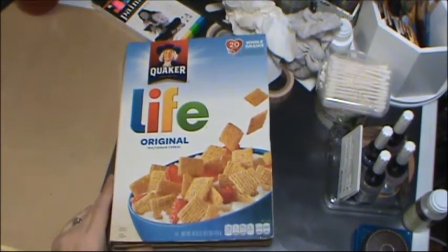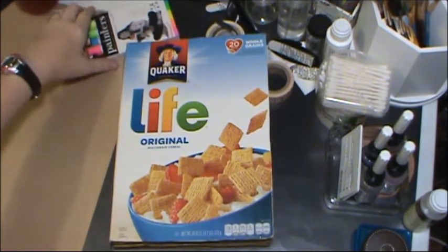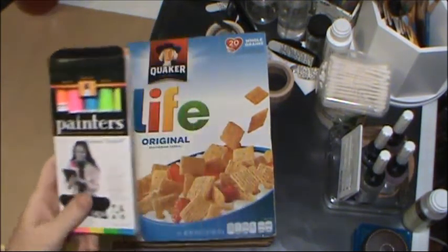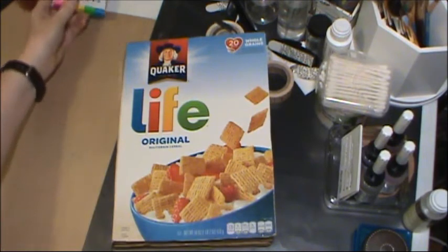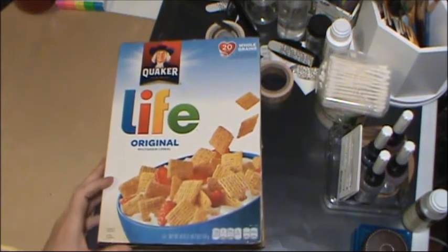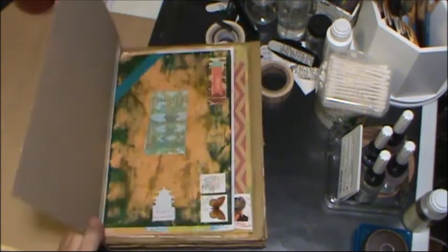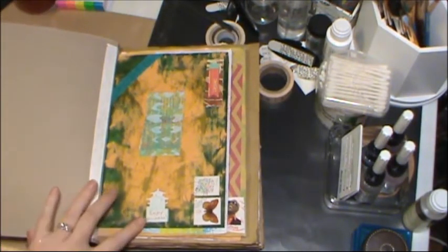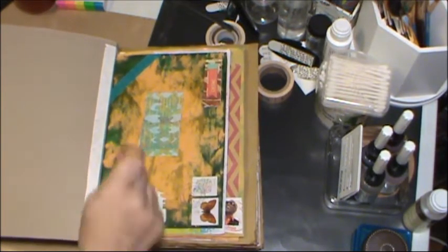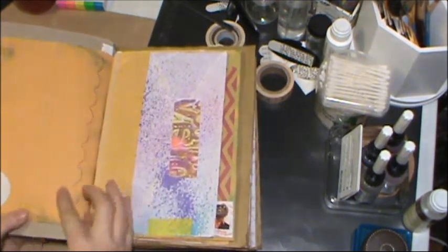I'm continuing on with an update on my Happy Mail book. A little side note — I found these painter pens at Walmart the other day. I've got a big fat black one and a white one as well, so I've used those a little bit in here. As I said before, I was going to be adding in all the little bits and pieces, and also some of the washi tape I had saved. I also used my roller stampy tool, so you'll see some of that on occasion.